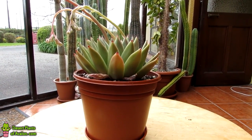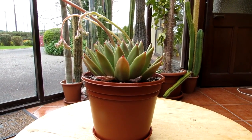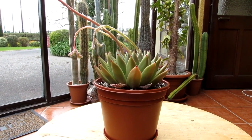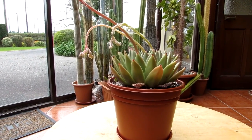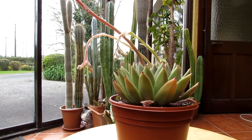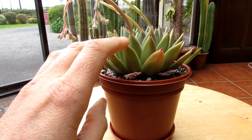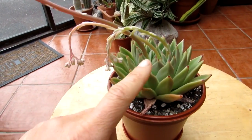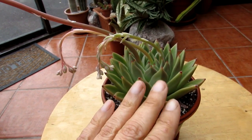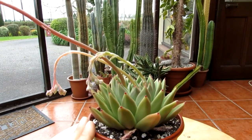Hi guys, it's Lynn here. Hope you're having an incredible day. This is my Echeveria agavoides succulent plant and I'm really happy it's in beautiful bloom today. I'll start off by showing you the beautiful buds — absolutely gorgeous. This Echeveria has gorgeous little deep red tips on it. Loads of lovely red tips. It's one of the most popular Echeverias in cultivation.